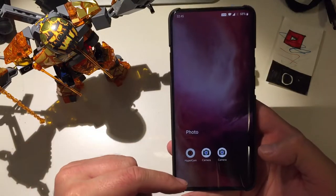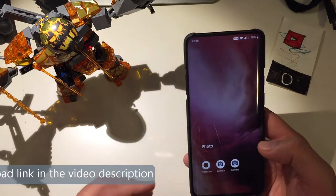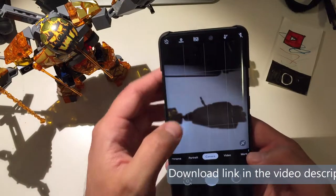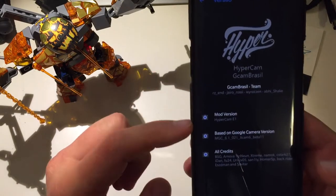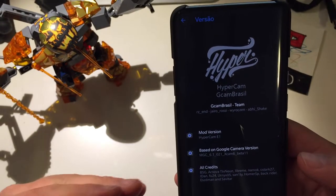I have installed it already on my OnePlus 7. I'm going to put the download link below the video — if you want to install this camera, just grab the APK from there for your respective device. Going into Hypercam settings, you can see the mod version is Hypercam E1, developed by GCam Brazil.